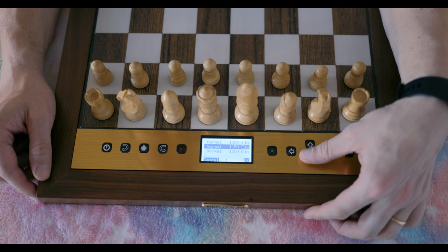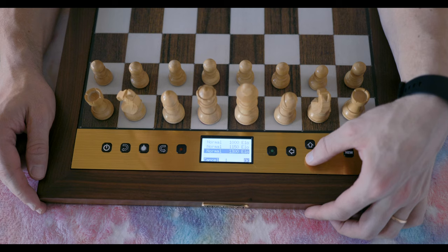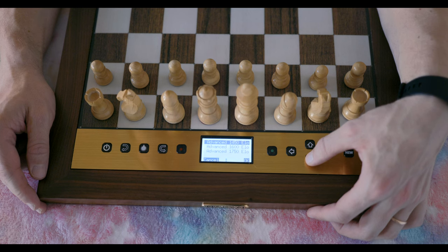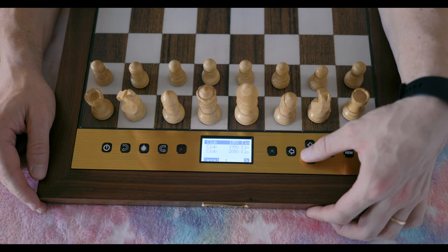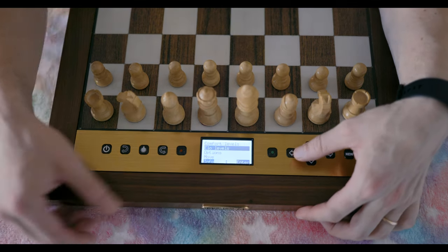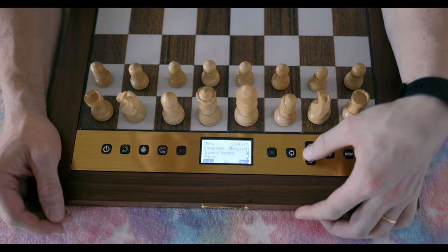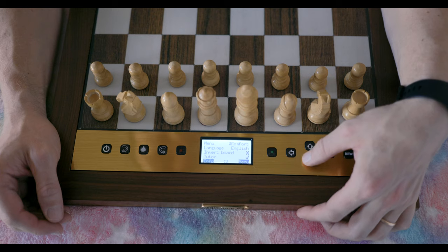Then you have ELO levels: 1000, 1150, 1300 in the normal section; then the advanced section has 1450, 1600, 1750; then we go to the club section — I like how that's named — with 1850, 1950, and 2050 ELO. You just select whichever one you want.